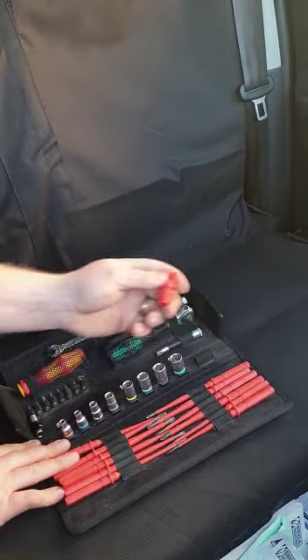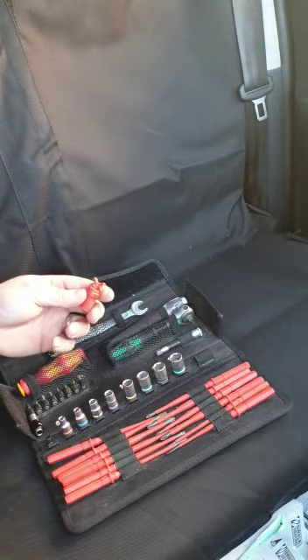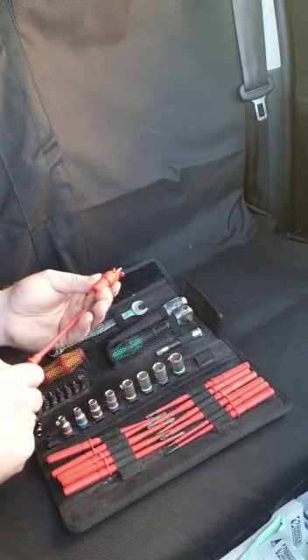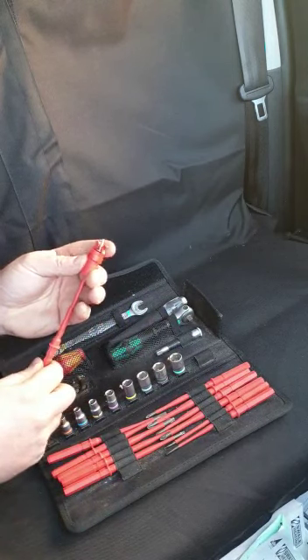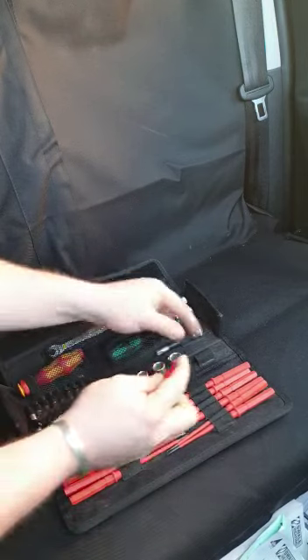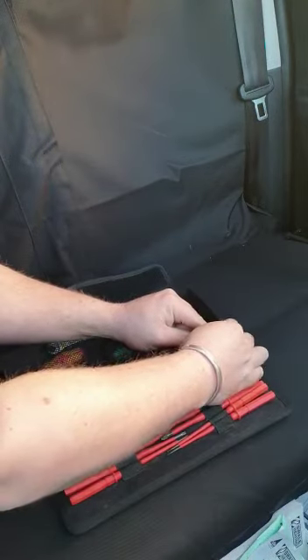It also comes with a screw holder — all you simply do is put the screw in and push your piece through and up to hold the screw in. I haven't actually had to use this yet; the screwdrivers are good enough to hold the screw in for me really.